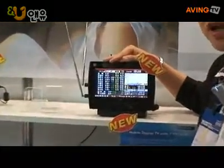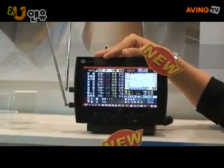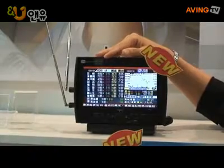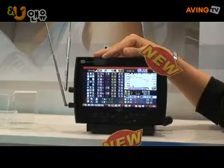With a traditional in-car TV, you need the assistance of a professional for installation. But this one, you can DIY — do it yourself. The installation is very easy.